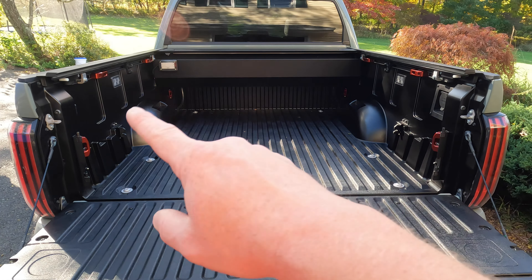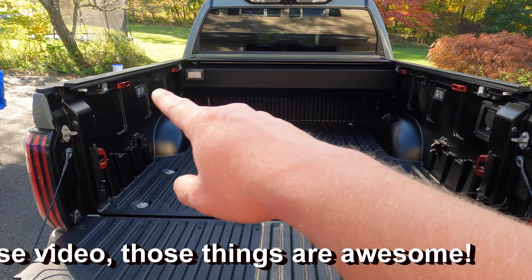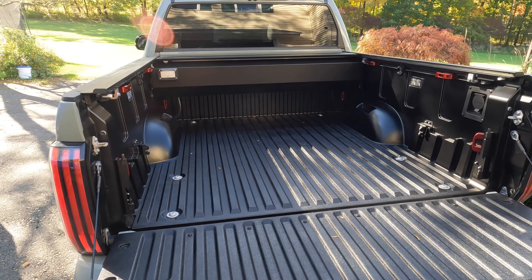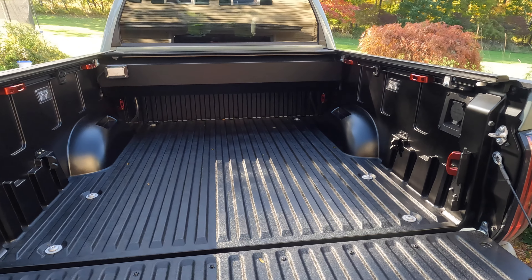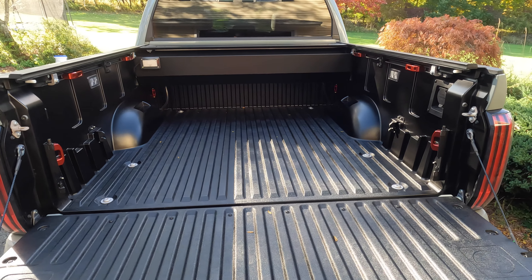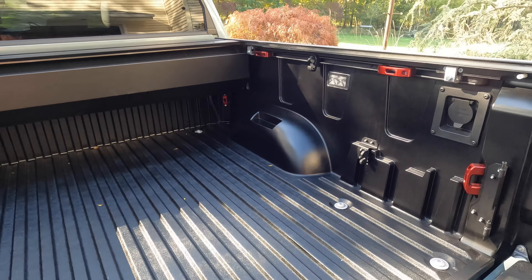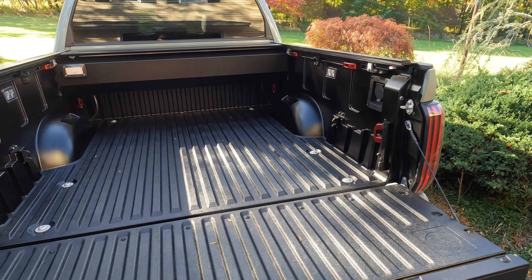All right guys, there you have it. I'm going to get my swing cases back in, but we have the bed tie-downs — one in the front, one in the back, two on each side up top, same on the passenger side. Can't say enough good things about these. Check them out. Keith is an awesome guy, these things are made in the USA. Love doing business with smaller companies like this, especially when you're dealing with such a great guy. Use my discount code that he gave us for the channel — I'll put that down below. Not only do they look so much better, they offer those functional advantages as well. Definitely worth it in my opinion. Let me know if you guys have any questions. Thanks for watching, we'll see you on the next one.